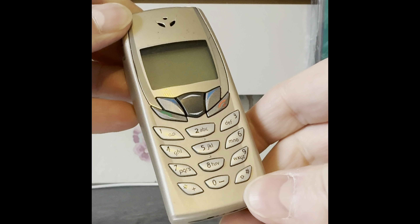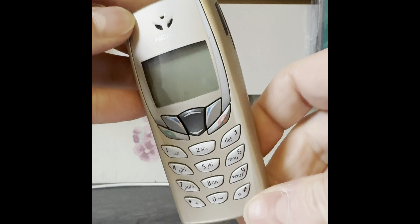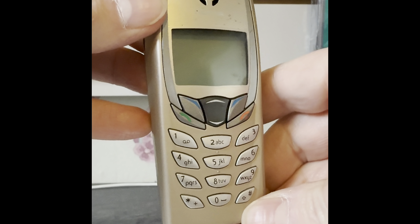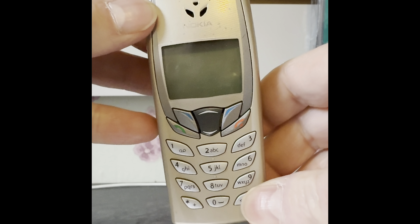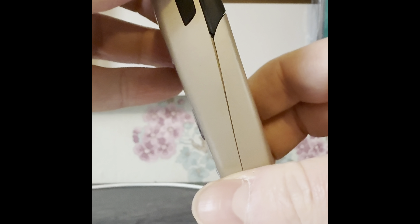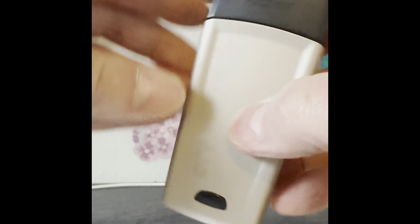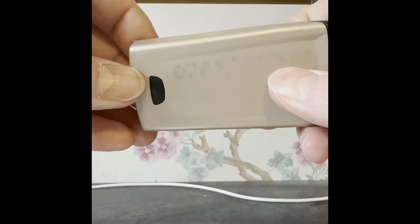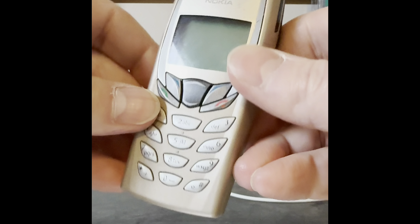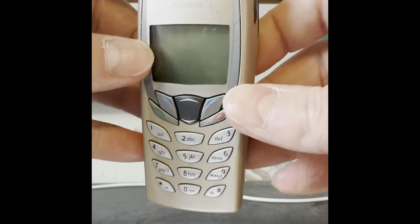Hi everyone, today we're going to be having a look at the Nokia 6510. I've got one here which is not in bad condition for the age of it. As you can see, someone did try and write the number on the back, which I did try and get off as best I could. This was first released in 2002.